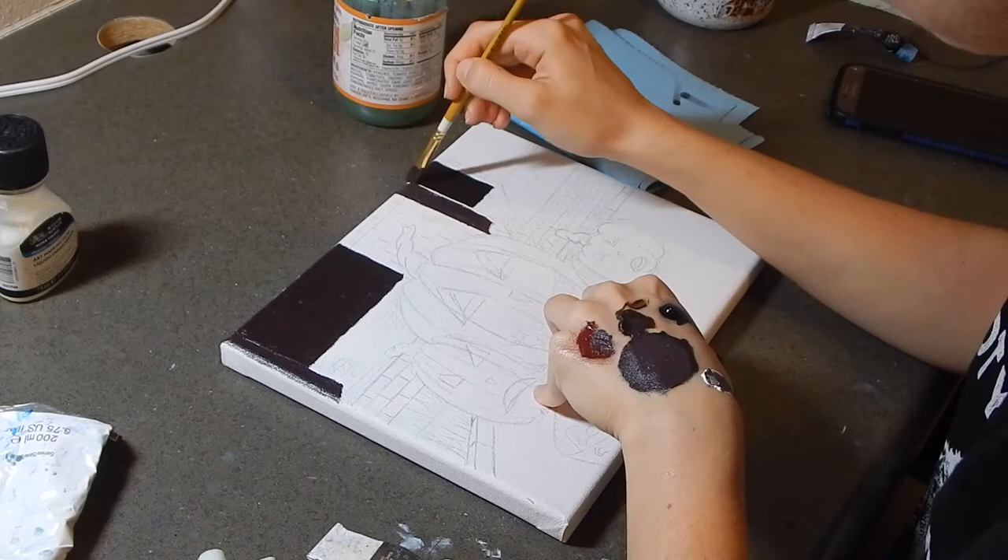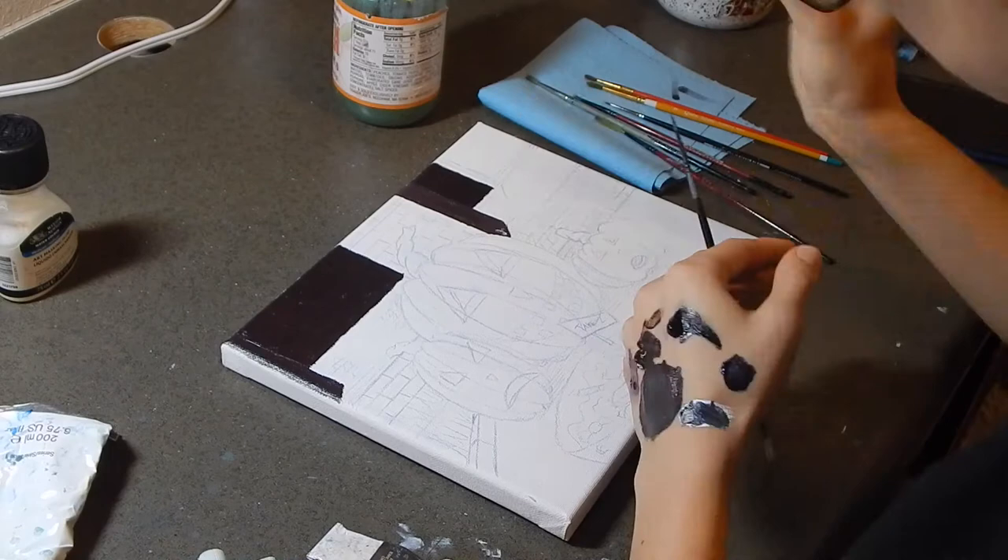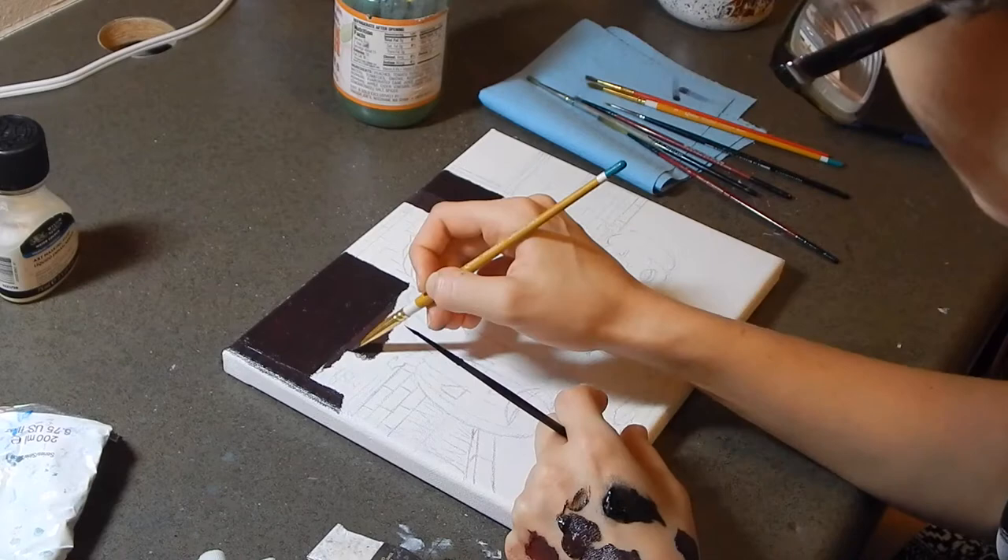We've got a brick house, and I used Payne's Grey with red — it's like an Indian red — and a little bit of blue, and some brown.